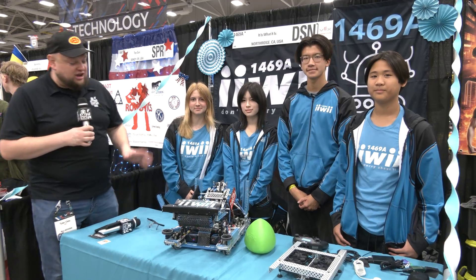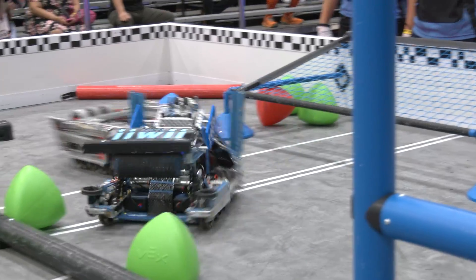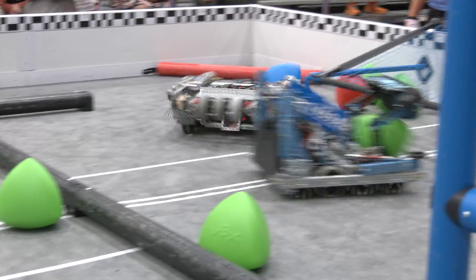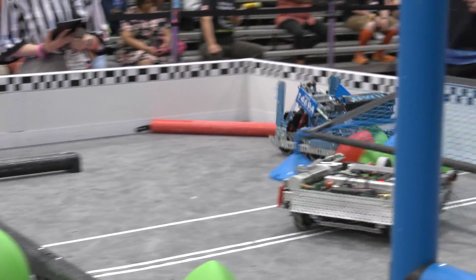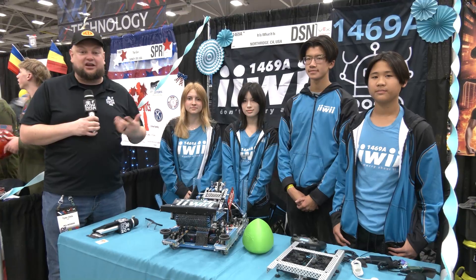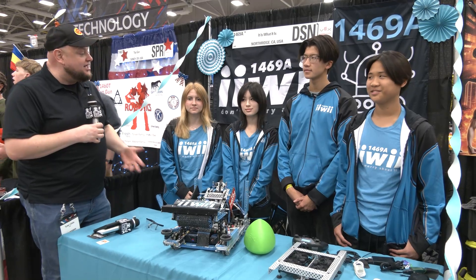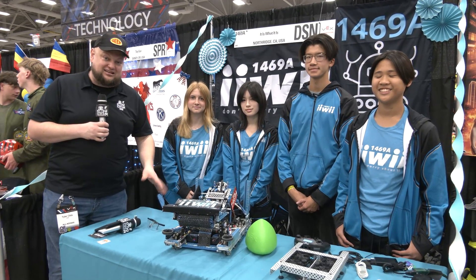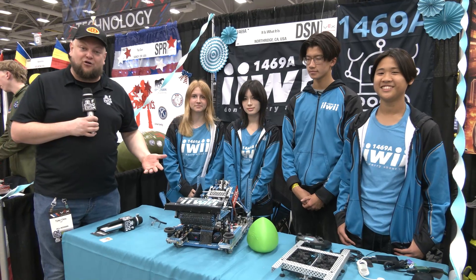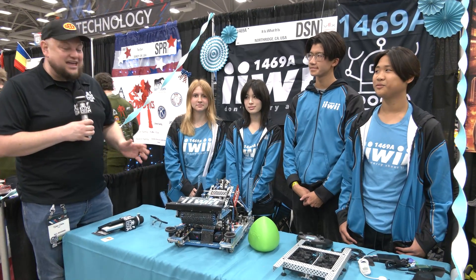Hey everybody, it's Tyler here at Vex Rules checking in on 1469A. It is looking pretty good here so far for this team — great performance throughout the season, a signature band of skills, another one getting the excellence, and then California State's finalists as well. So 1469A is rocking a great season and looking really good here as we're filming them, currently 4-0. We can't wait to see how they do in their division.